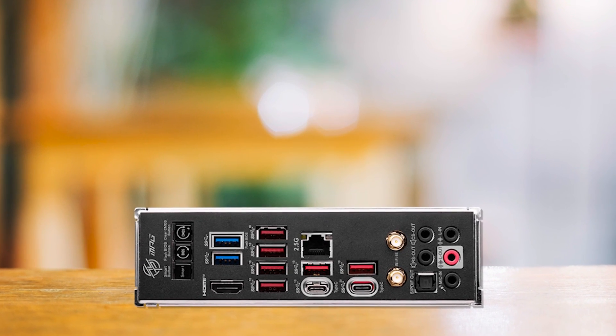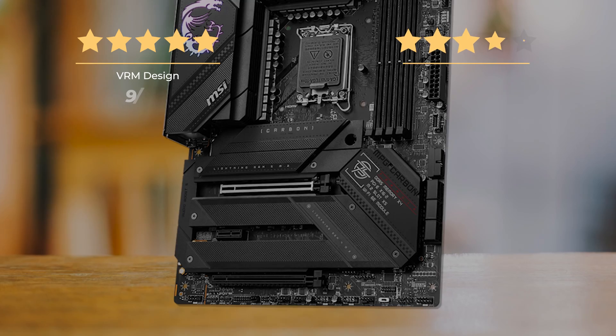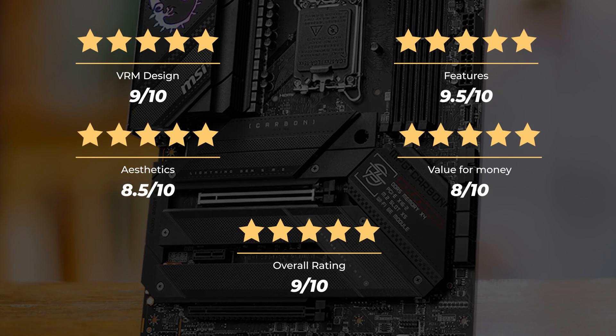The MSI Z790 Carbon Wi-Fi is our top pick for the Intel Core i9-13900K in 2023. Our ratings: VRM design 9/10, features 9.5/10, aesthetics 8.5/10, value for money 8/10, for an overall rating of 9 out of 10.